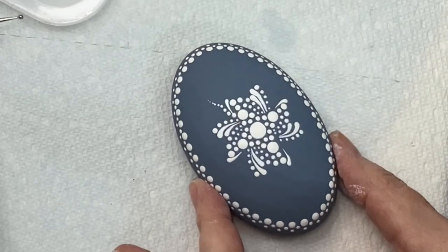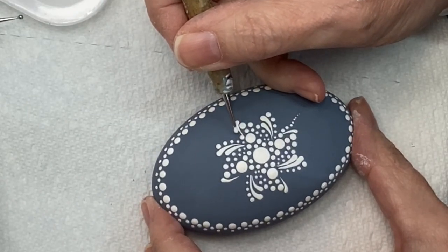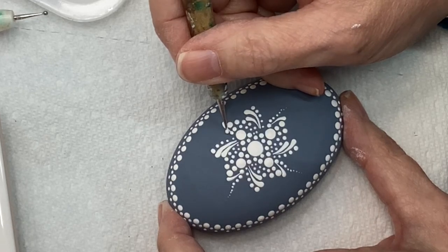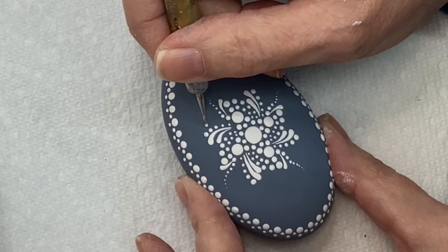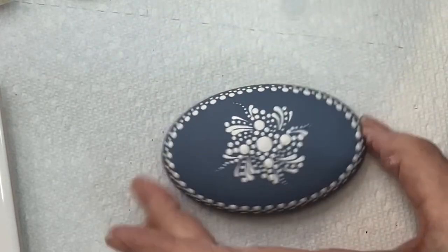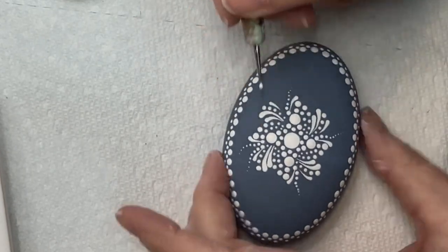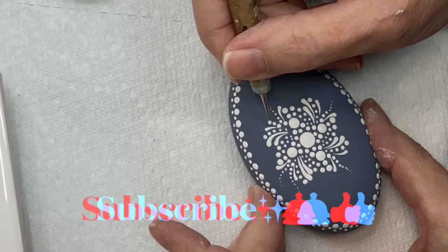I'm going to go back to the top and lay out some little wispies. Starting at the bottom of the right-hand swish, I put a little finishing dot, then walk a bunch of little dots all the way up — they don't need to go straight. Coming back to the other side, I'm bringing a little swoosh down to corral those five dots on the left, putting a dot at the bottom, then adding another little wispy.